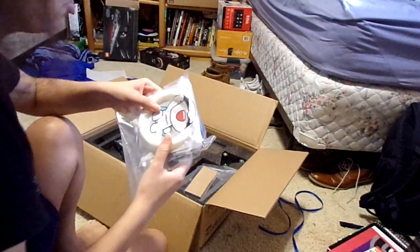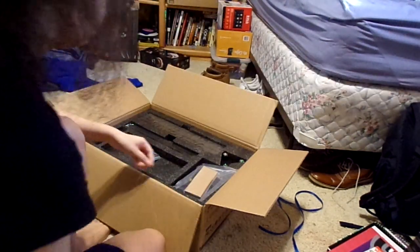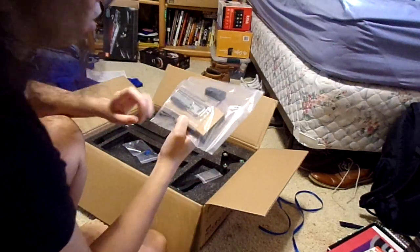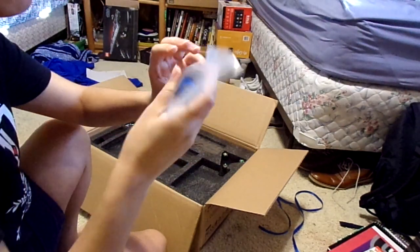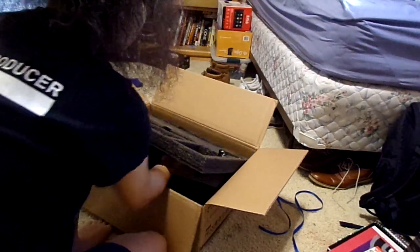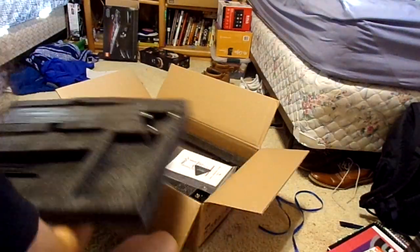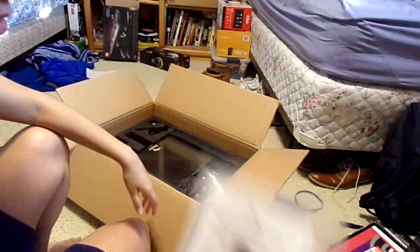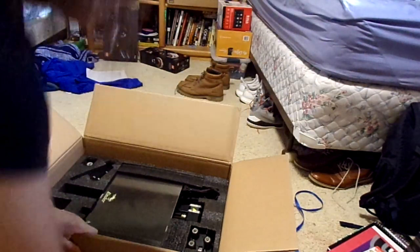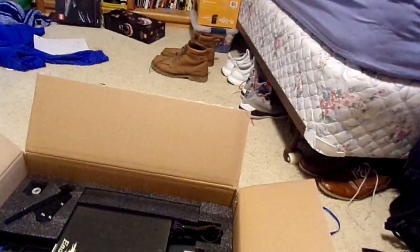It actually comes with some filament right here, power cord, tools, spatula, this, there's this, instruction booklet, and there's this. So yeah, I believe that's probably everything.